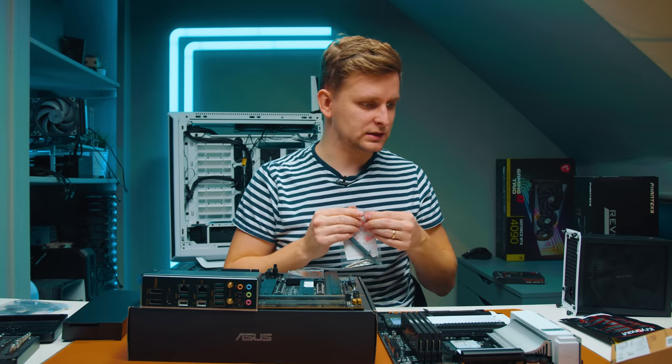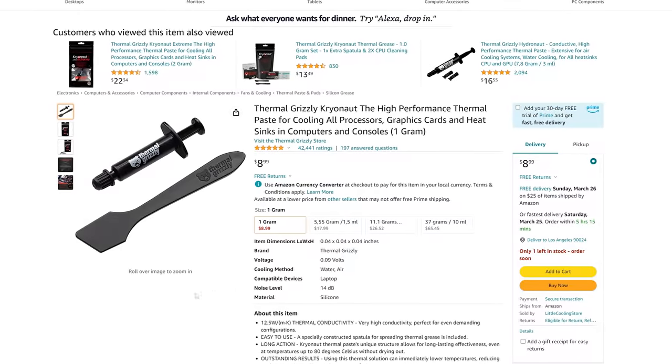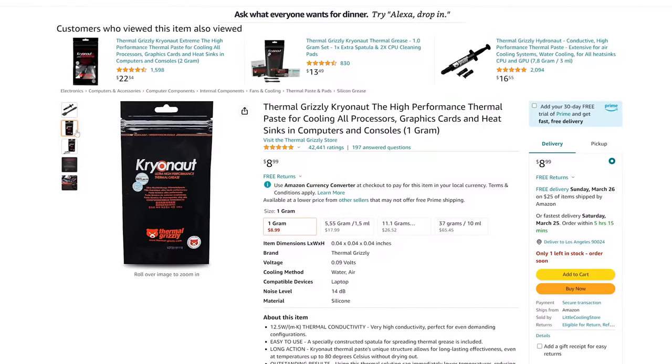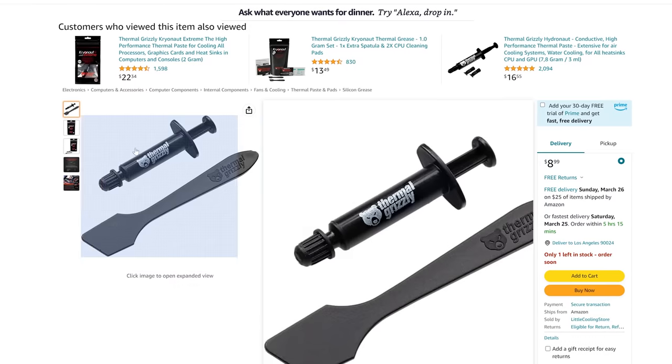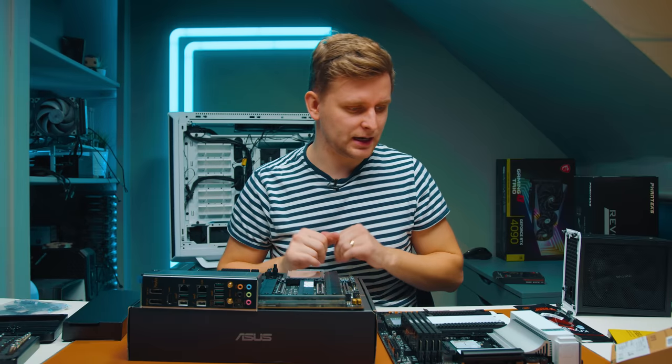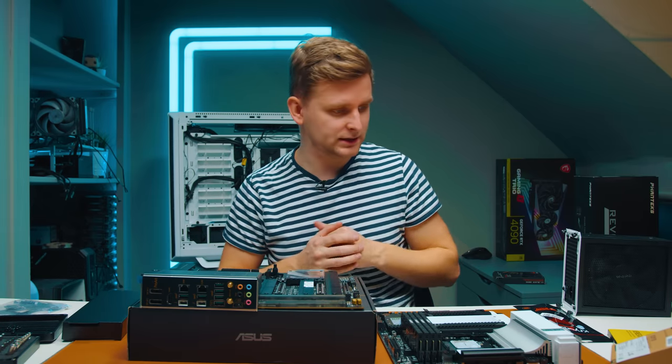I've got something much better planned — I researched and this should be the best thermal paste in the world: the Thermal Grizzly Kryonaut. We're going to be applying that, but not yet because I don't want to mess up the thermal paste while we still have a few other things to install first.